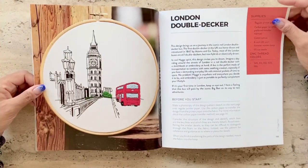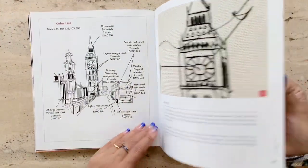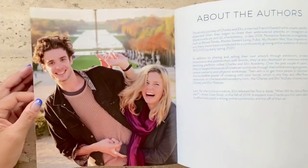Look here — there's an example of a typical double-decker in London. So a little bit of everything for everyone. Here's a lovely picture of the two authors.